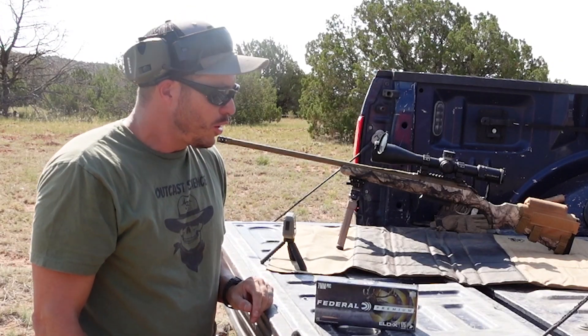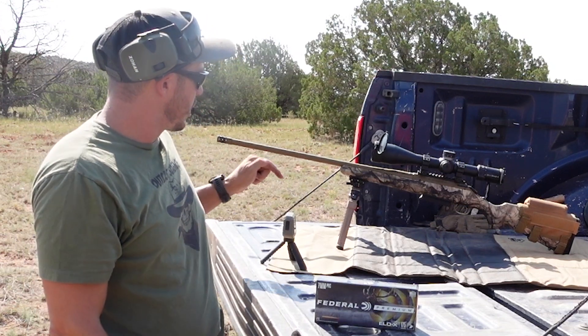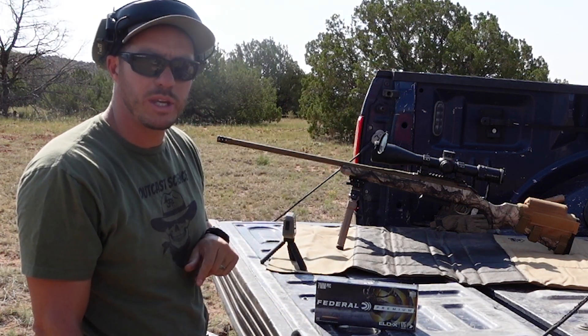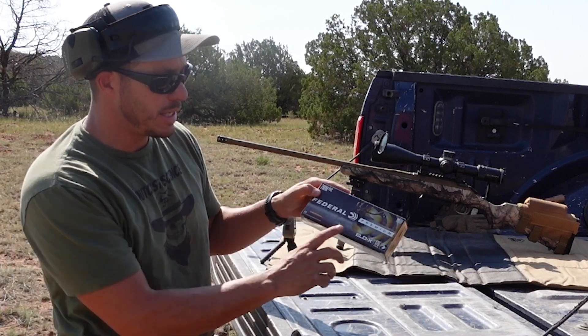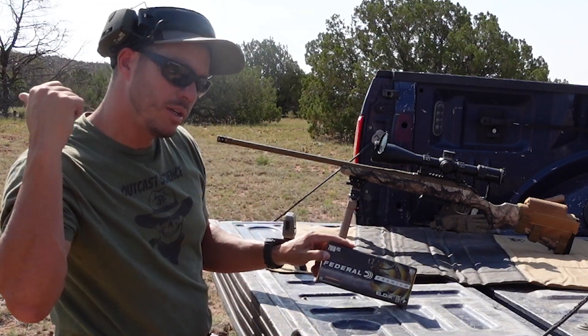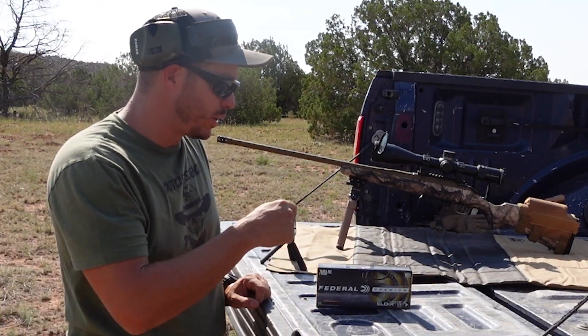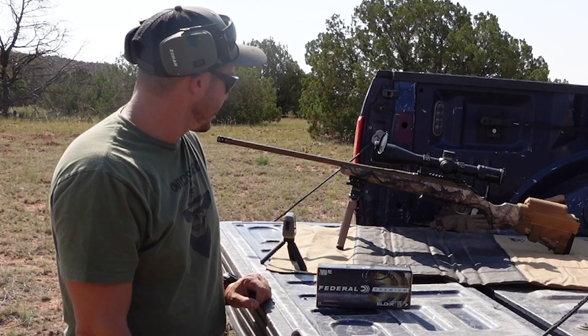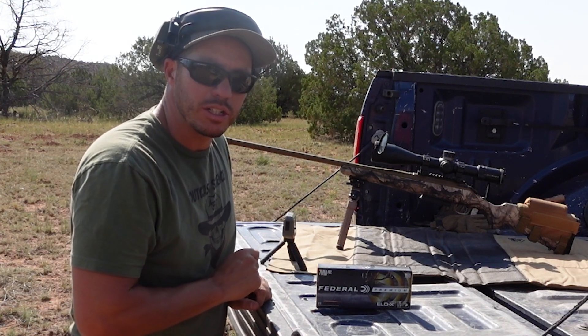We're out at the range. We got the Garmin, we got the Ruger American Go Wild with the 7mm PRC, and we got the ELDX 175 grain. Let's go past a thousand, see if we can capture this bullet, check all the velocities, and get shooting.